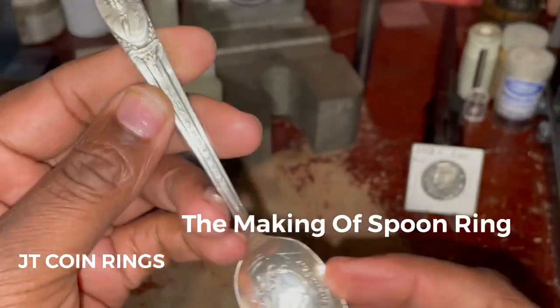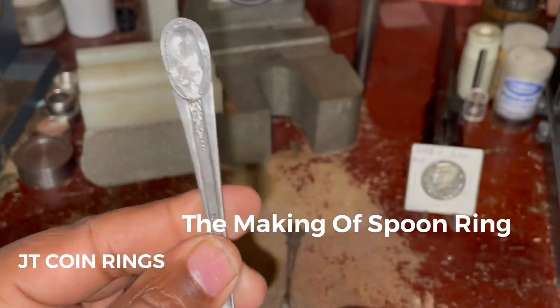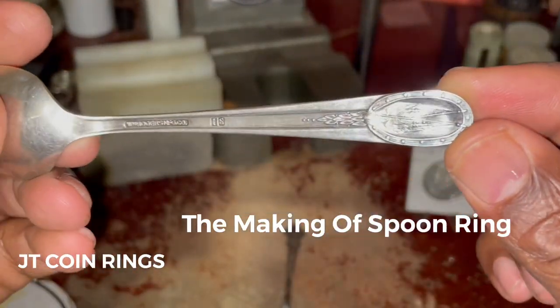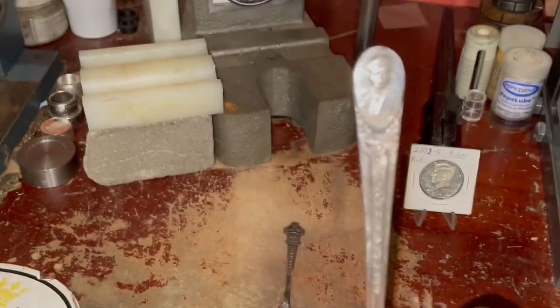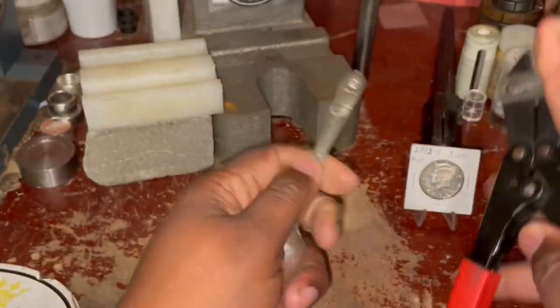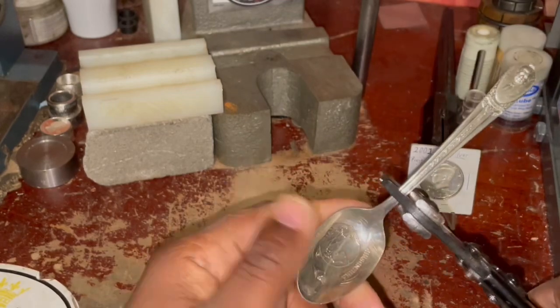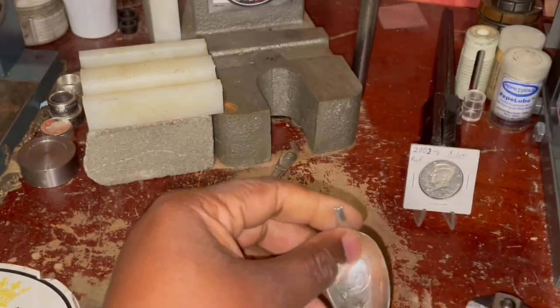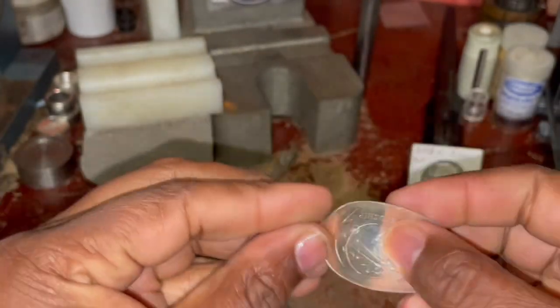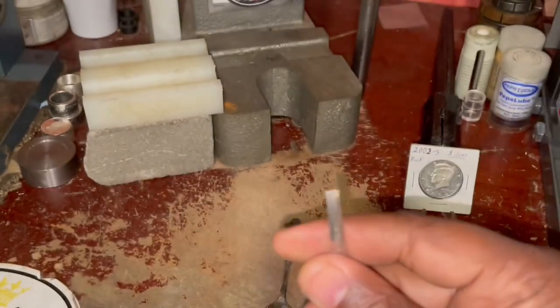This is the making of a JFK spoon ring that I had in my collection for a while — I just didn't know when I was going to make it into a ring, but this is the perfect time. This is silver-plated, and I use these bolt cutters here to make a nice clean cut. I'm going to save this other part for another project, but I'll be using this part of the spoon.